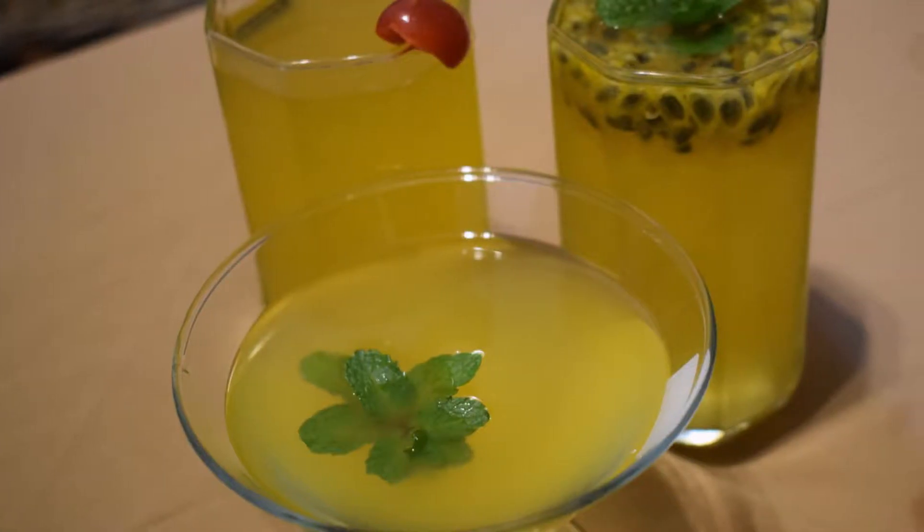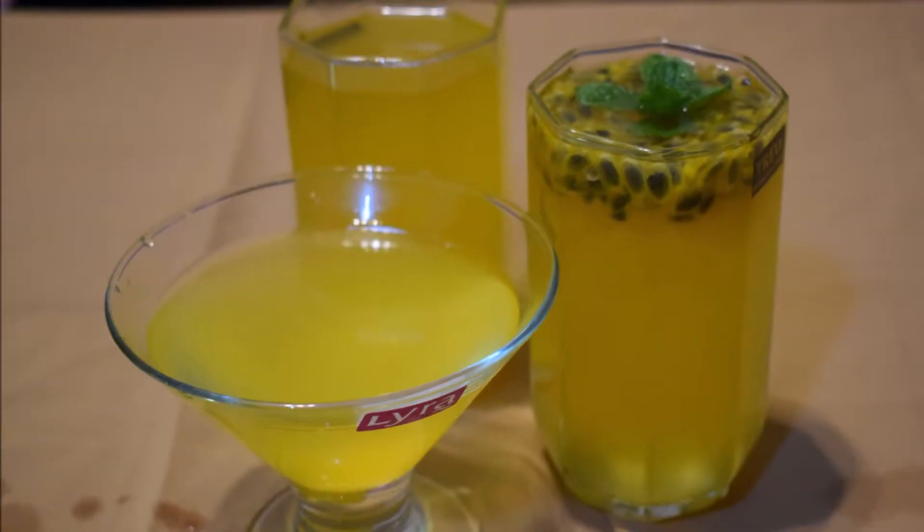Hi friends! Welcome to the Hussis Konna. We are going to eat passion fruit and vegetable juice.